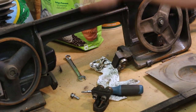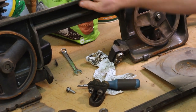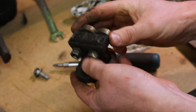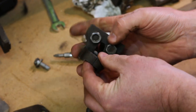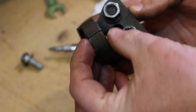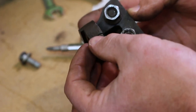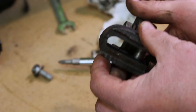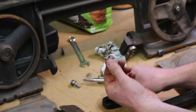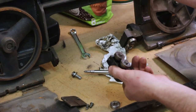Hey guys, we are back on the bandsaw today — it's been a while. When I was replacing the bearings on the blade guides, I was pounding these center pins out and I broke the whole part. Right now it's kind of held together but it's very fragile, so we are going to take on the trivial challenge of welding cast iron to make this repair so I can get these new bearings on the blade guides.